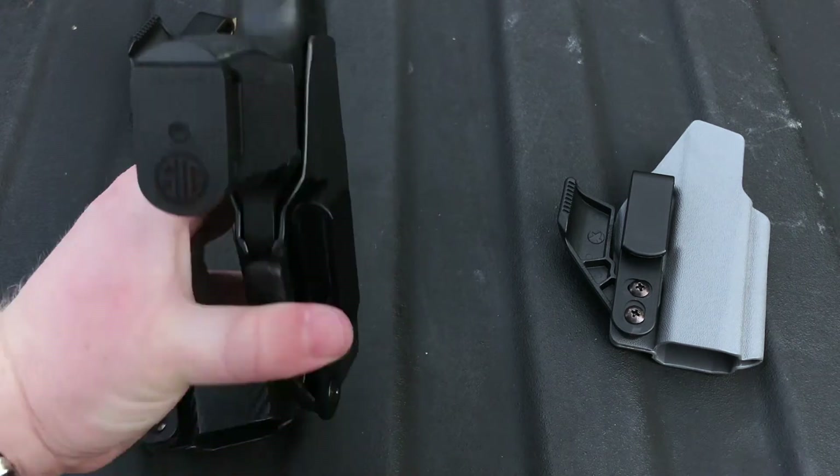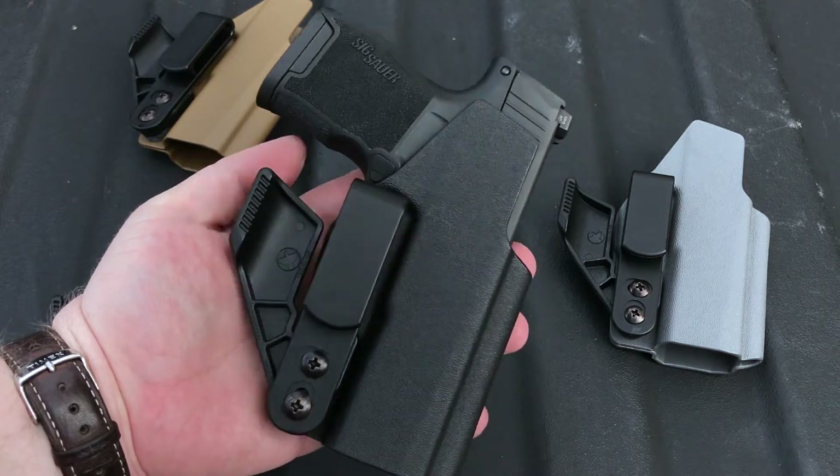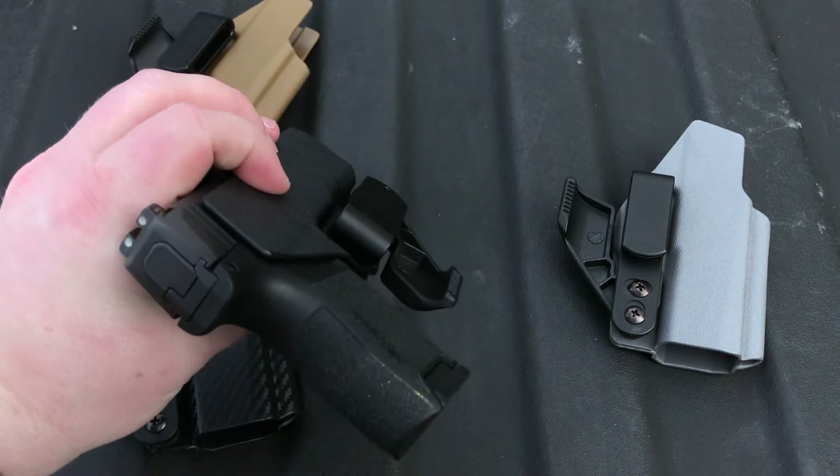This is a very small package, and I promise you when you pair this gun with a concealment wing like this, this gun will absolutely disappear on you.